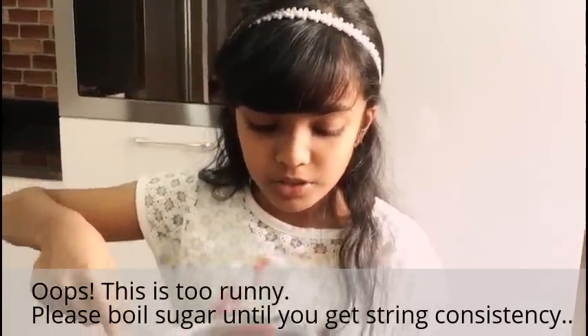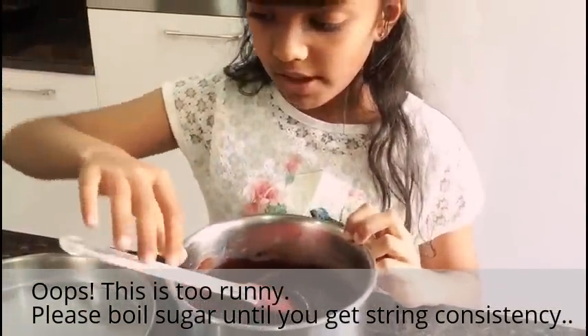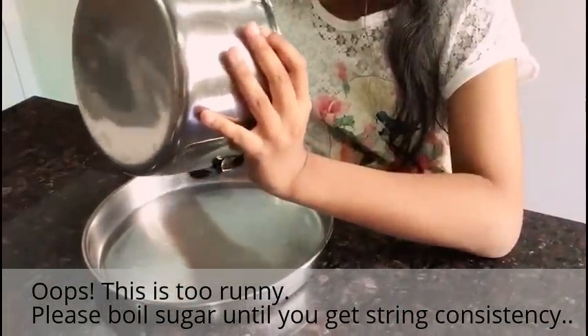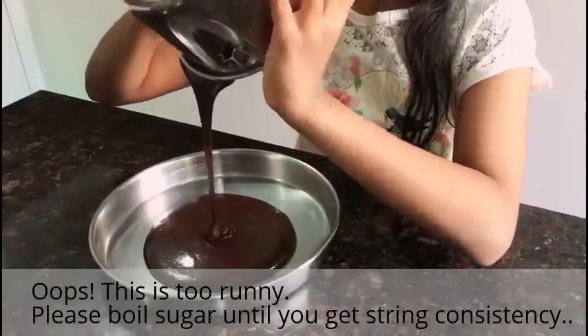Now I've mixed the milk, sugar, and powder thoroughly. We are going to put this in the greased plate. You can add sprinkles or anything creative to it.